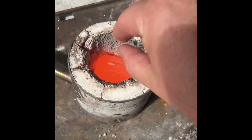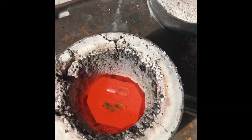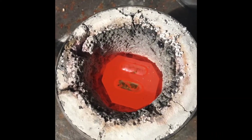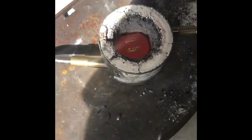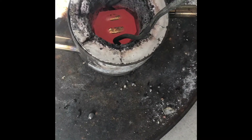Let that cool down for a little bit and then pop them out. It's probably about three, four minutes after it's melted. It's still glowing, so I'll take it out now.